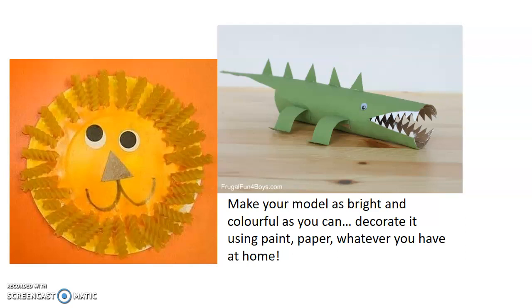What could you make? You need to think of two things: what you've got available at home — boxes, tubes, paper — and also which predator animal you would like to make. Make your model as bright and colourful as you can. Decorate it using paint if you have some at home, coloured paper, whatever you've got to make your predator nice and bright.